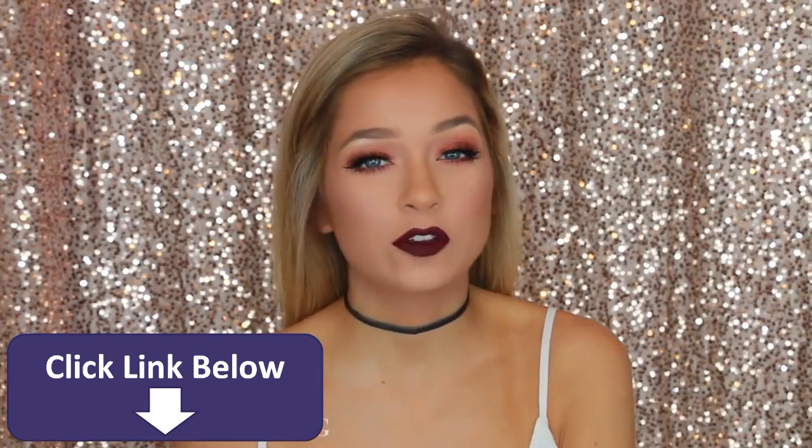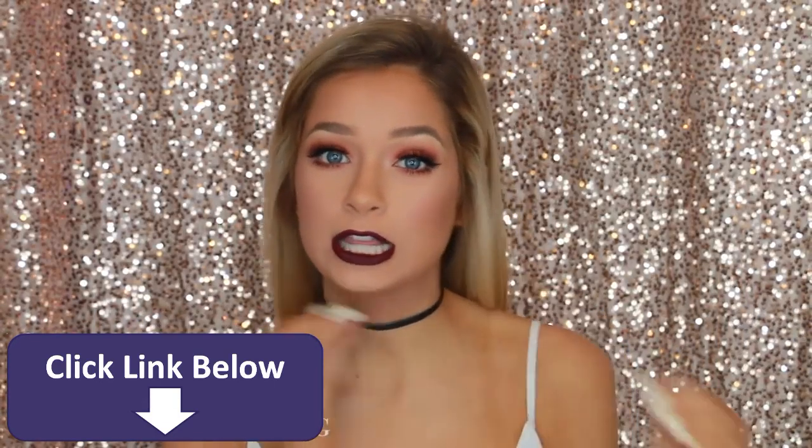Hey guys, welcome back to my channel. So today we were doing a tutorial on this makeup look.